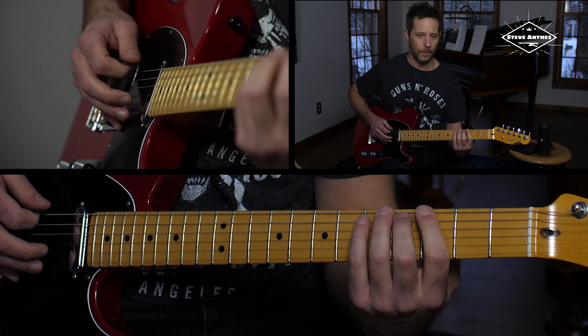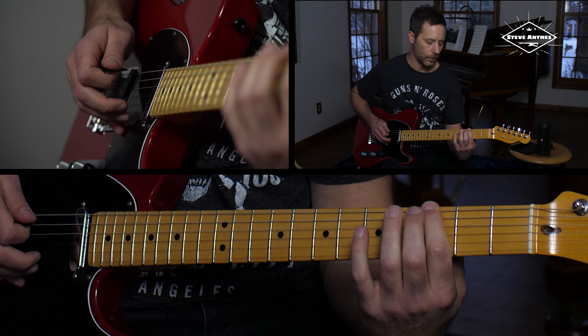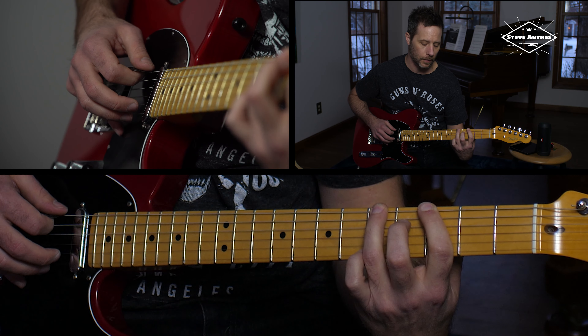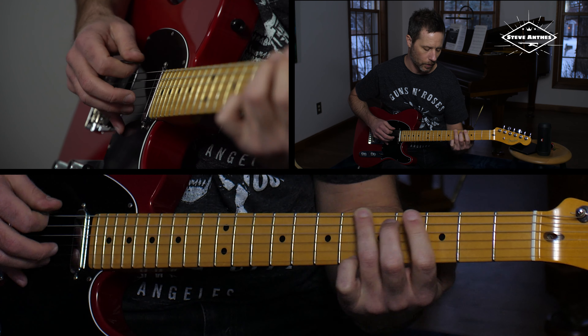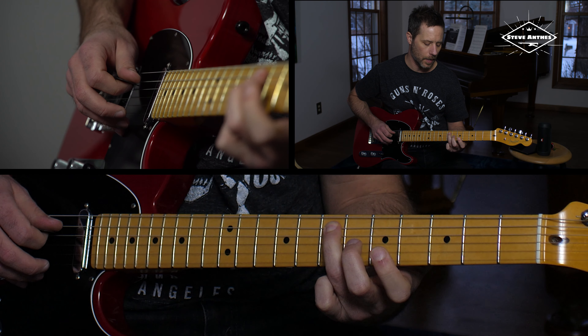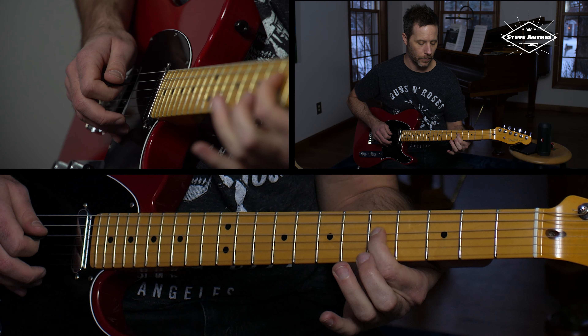So I'm just doing the same move there. I'm picking the 3rd fret of the low E, then essentially sliding in — I'm probably hitting the 5th fret of the low E, but I'm sliding into the 7th fret of the low E string, then to the 5th fret of the A string, 7th fret of the A string, and then you're back to G at the 5th fret of the D.